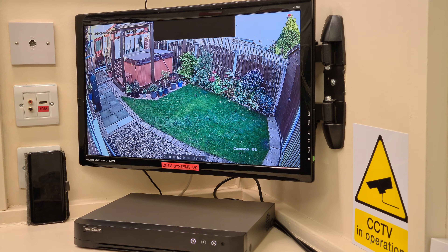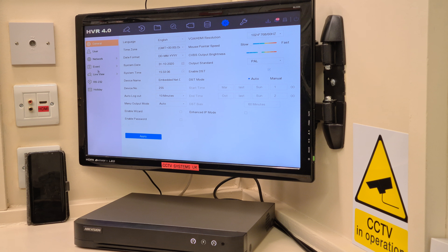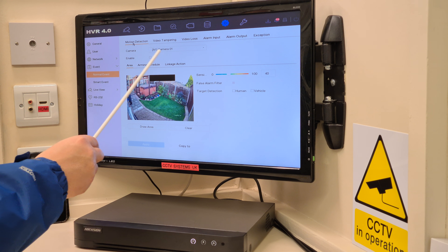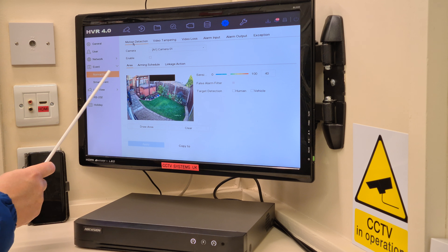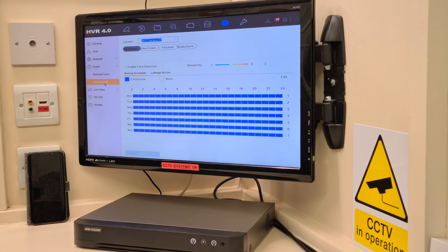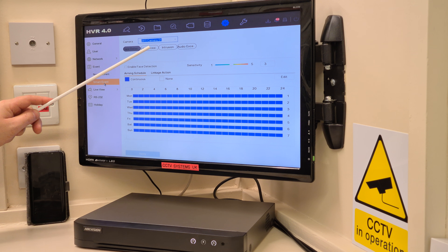First things first, we right-click for the menu. Up to the top, left-click on System, and over to the left-hand menu, Event. The first thing in Event is Motion Detection — camera one, A1. Now we're in Normal Event, but if you go down to Smart Event you can see Face Detection, Line Crossing, and Intrusion Detection. Those are the modes that used to have human and vehicle recognition. This model still does, but it also has it on Motion Detection mode.